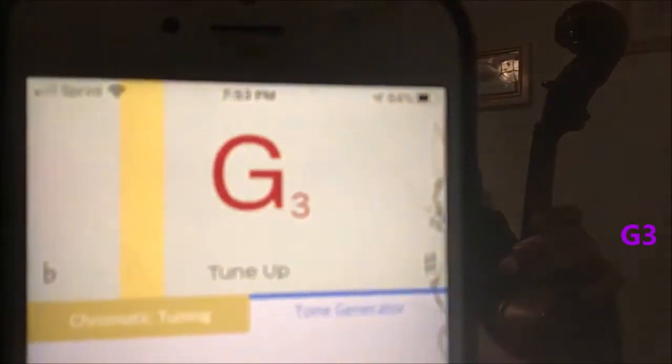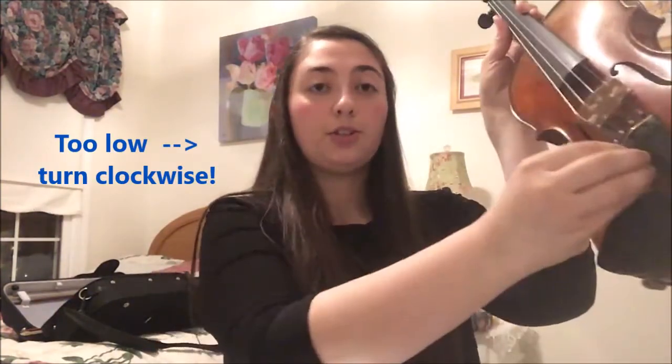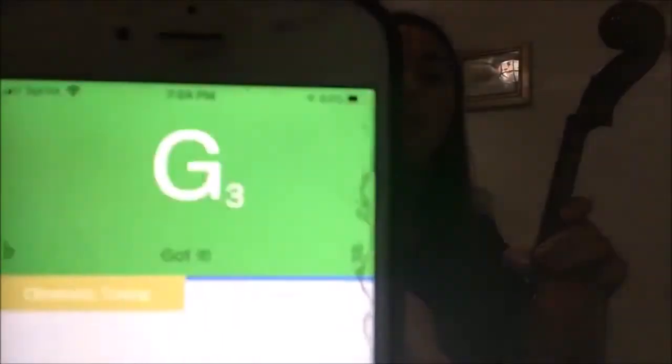Let's take a look at our G string now — the lowest, the thickest string. My G string is too low. This G will be G3. Since the G string is too low, I need to turn it clockwise about half a turn at a time to make my string a little bit higher. It's going back and forth between saying 'got it' and still being a little bit too low, so I'm going to turn it up just a little bit more. There we go.